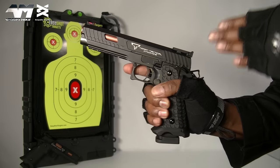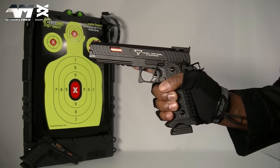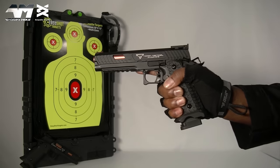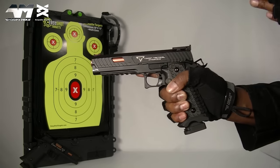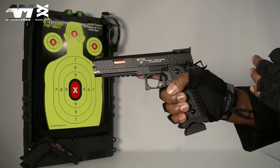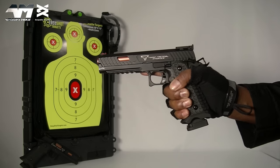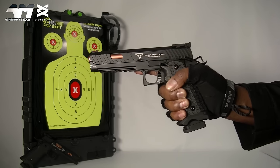Absolutely loving the feel of this Jag Precision John Wick 3 Combat Master. It's a solid piece and I am totally shocked that the OEM is Army Armament — I'm so used to their pistols being a bit shoddy. This is a solid piece and the kick is pretty decent. Let's do the accuracy test.